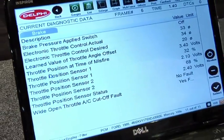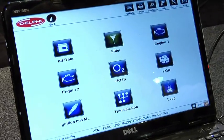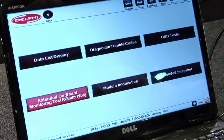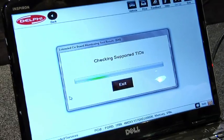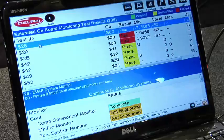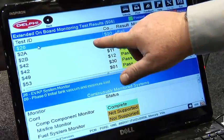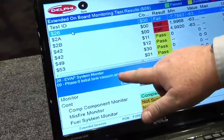Our Mode 6 function of the scan tool, for those advanced technicians looking to get into why the check engine light keeps coming on — looking at non-continuous monitors — is color coded and already deciphered out of the typical Mode 6 dollar-sign hex data into plain English, so you can understand what's making that MIL come on repeatedly for your customer.